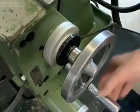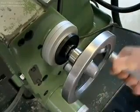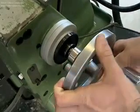The 3D sensor by Hymer can be used on all machines. For manual machines, the approach is done manually, and the graduated collar of the hand crank is set to zero.